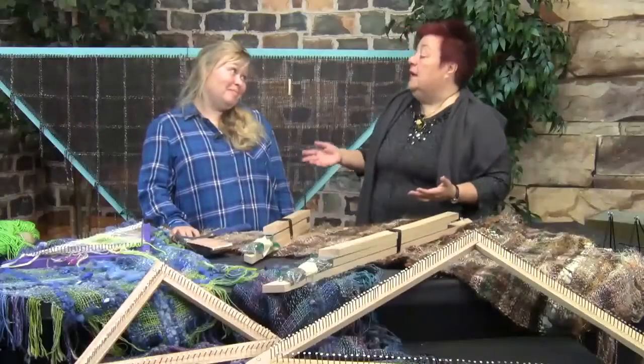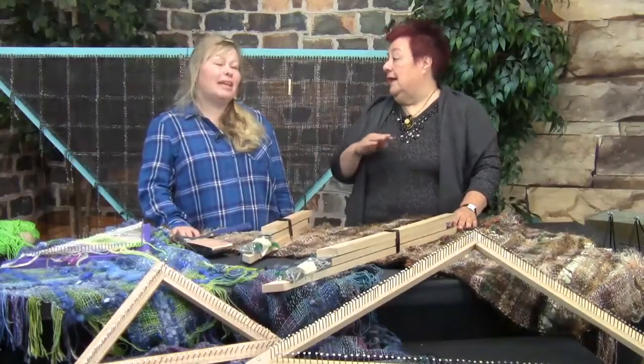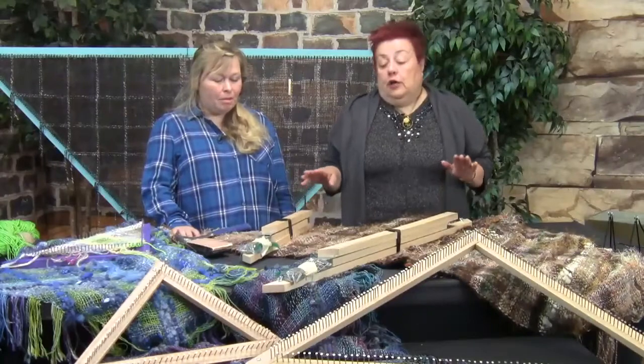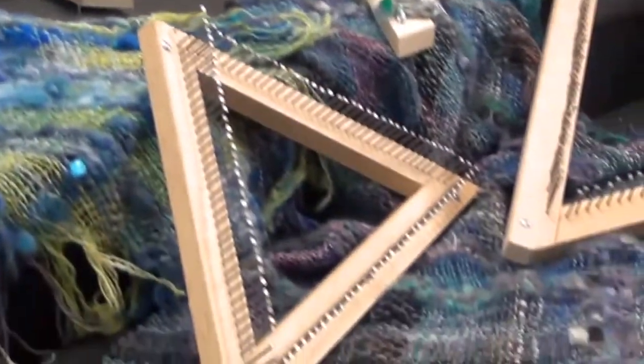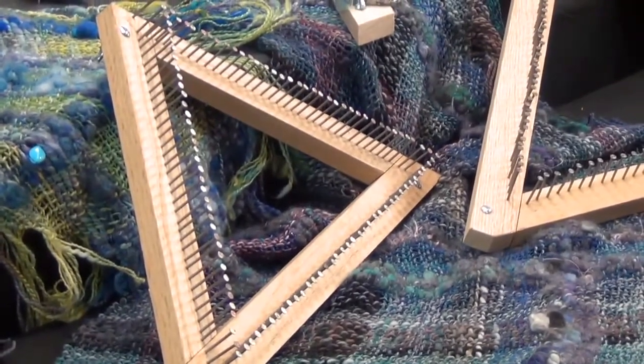Hey guys, Shahar here and I'm with Jenny Ferguson, Triangle Loom Extraordinaire. We are going to take a couple of minutes to talk about the looms themselves, because if you want to go into triangle loom weaving it's important to have the right loom for you. Here we basically have two sizes: the 18-inch one and the three-foot one for you to get your hands going with triangle looms.